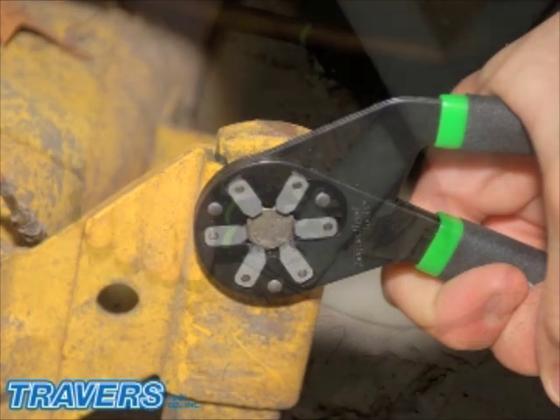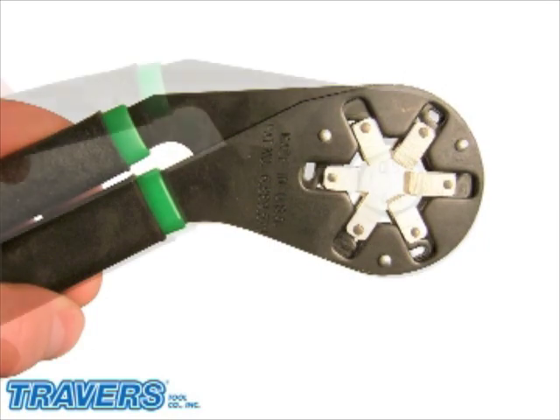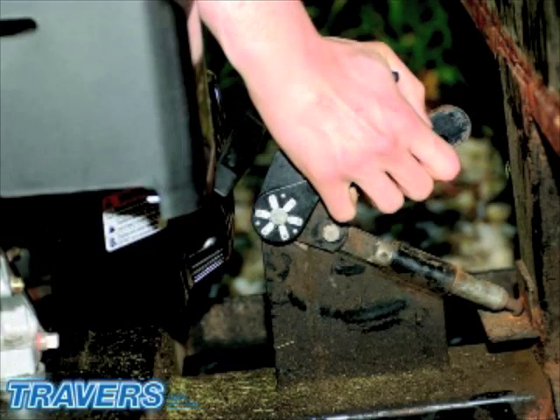The Bionic Wrench is an adjustable wrench with the ease of using a pair of pliers. The wrench uses six grippers to grab the nuts on the flats. This helps prevent stress on the corners to remove stubborn nuts, and the design of the wrench allows the removal of nuts without slipping.